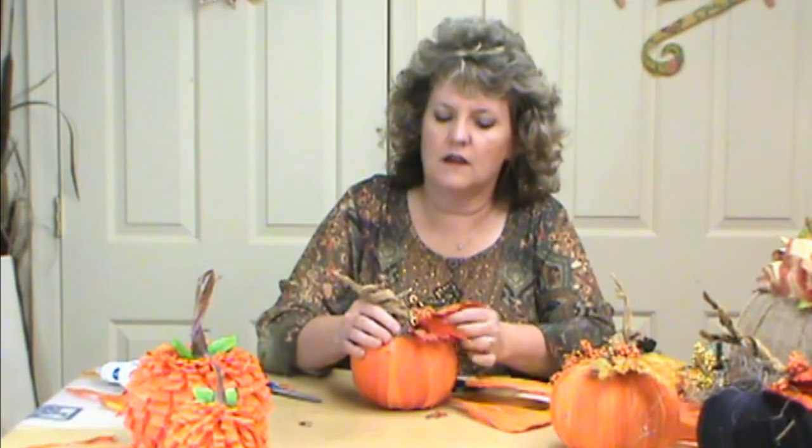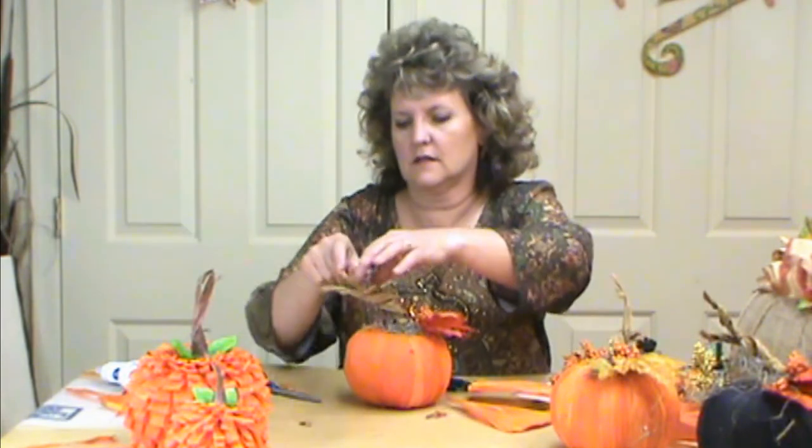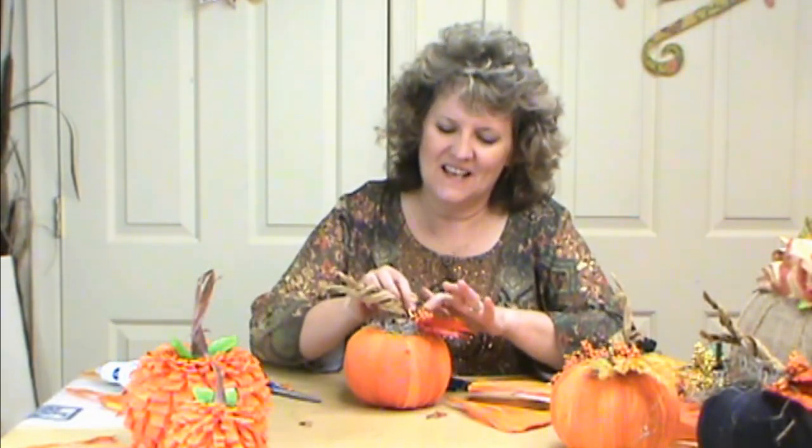And that is our Corn Husk Pumpkin! The spider webs aside, they really go together pretty fast once you've got the corn husks done. Dye a bunch of them at once and then you have them ready to use for other projects, as well as for our other Corn Husk Pumpkin design. Just have fun with it.